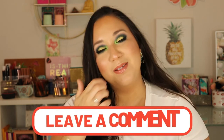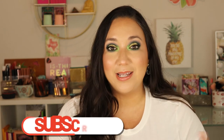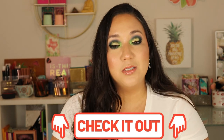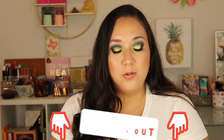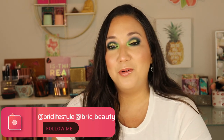Let me know in the comments if you picked up anything from this collection and what you think! If you're new here and enjoy makeup, fashion, and beauty, please hit that subscribe button and join this family. Give me a thumbs up if you enjoyed the video, check the description below for all linked products and other videos, and find me on Instagram at breezy_lifestyle and breezy_beauty. Thank you so much for supporting my channel — sending you love and light, and until next time, bye!